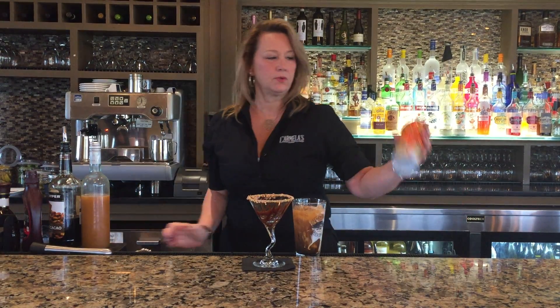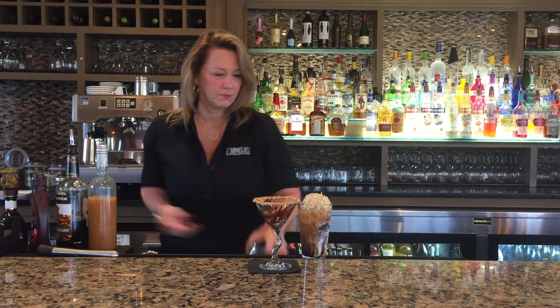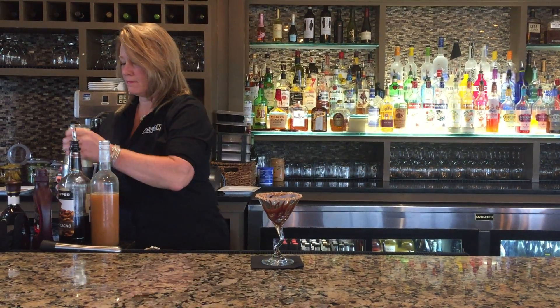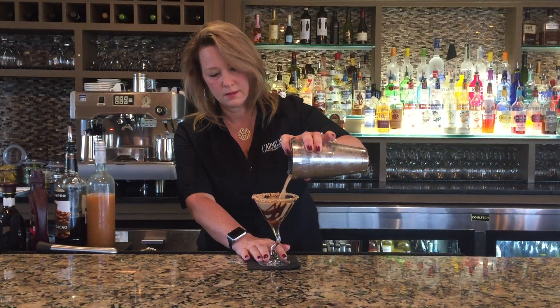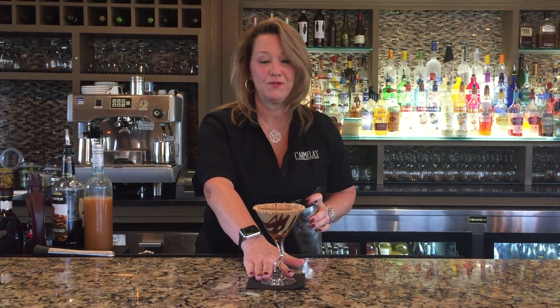And the last key ingredient is Reese's peanut butter cup whipped cream. We shake it all out. Happy fall everybody.